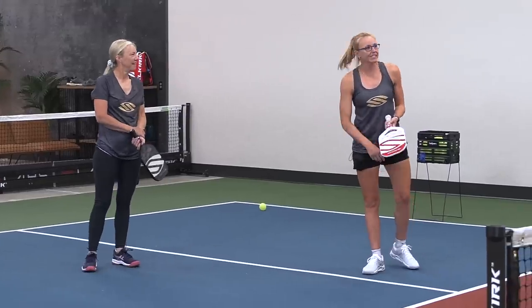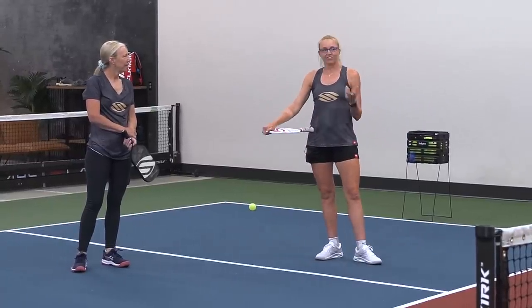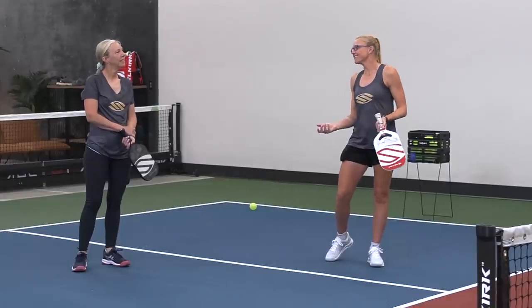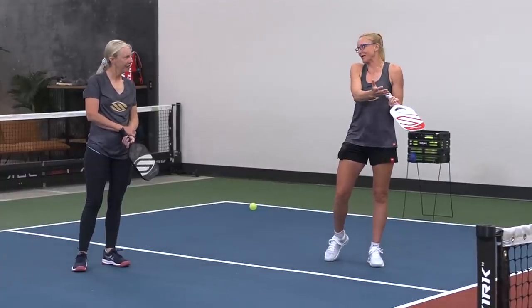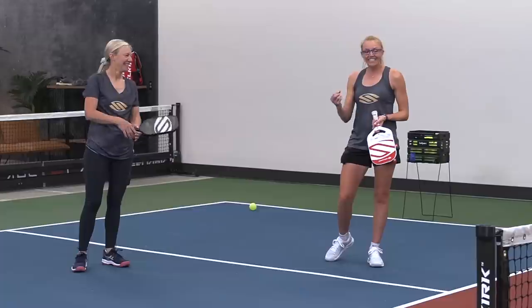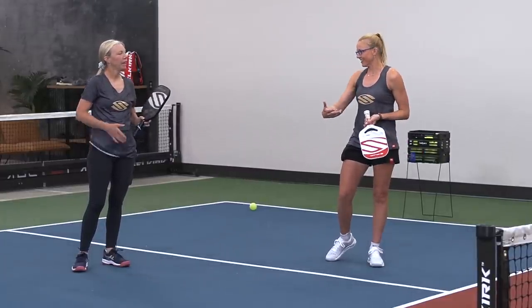After we've warmed it up and practiced, we want to turn it into a game. I call it 7-11 — easy to remember. The person up at the kitchen line has to get 11 points; it should be easier for them since they're in an offensive position. The person in the midcourt has to get 7 points, digging deep for those seven. You can move a little bit, you just can't come up to the kitchen line.